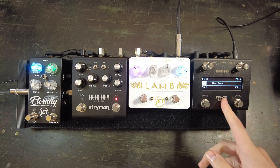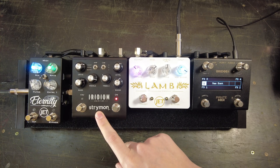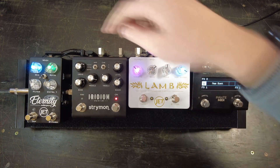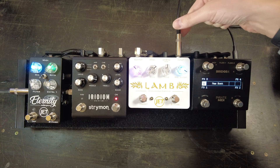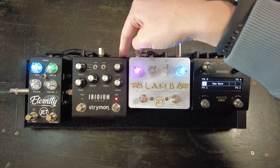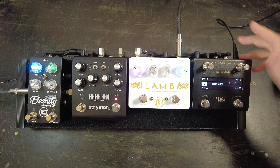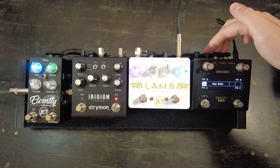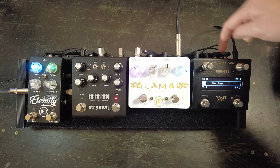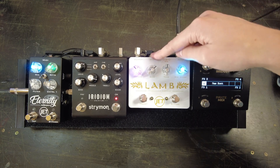So we have our Bridge4 MIDI controller, our JetPedals LAM programmable overdrive, our Strymon Iridium amp and impulse response cab simulator, and our JetPedals Eternity space delay. We've got a power supply hooking all these pedals up with 9-volt DC. We have input from my audio interface going into the LAM, audio goes out mono into the Strymon Iridium, and then out of the Iridium mono into the Jet Eternity, and then out of the Eternity into the audio interface. For MIDI control from the Bridge4, we have three TRS jacks plugged into the Bridge4, each going to a pedal. FlexiPort 1 heading over to the Eternity delay, FlexiPort 2 to the Strymon Iridium, and the main MIDI out is converted from 3.5mm TRS to quarter-inch TRS going into the LAM. And lastly, we have the USB from the Bridge4 going into the laptop so we can use the web editor.